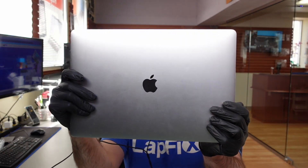Hey everyone, Eric here from Lapix. Got another video for you guys today. Got this A1707 15-inch MacBook Pro.